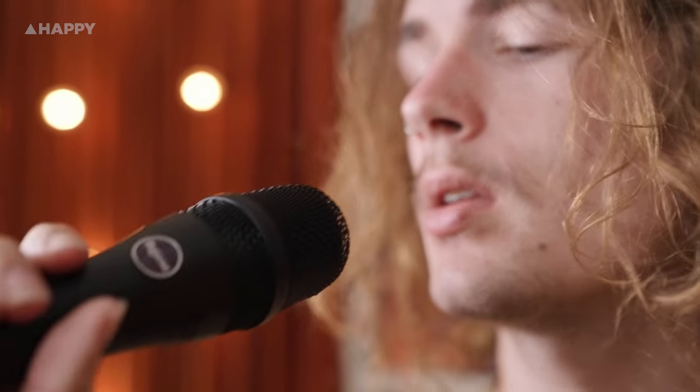I usually just use the SM58 — standard house mics and stuff at venues — and it just sounded really nice and clear through my ears. Really, really nice to hold and to sing into, and I was just very impressed with the quality. It's really fun to check this one out.